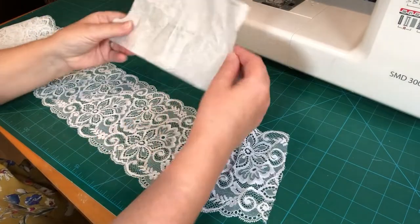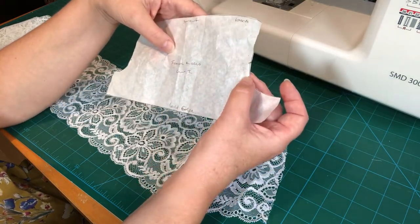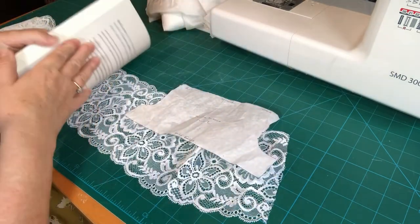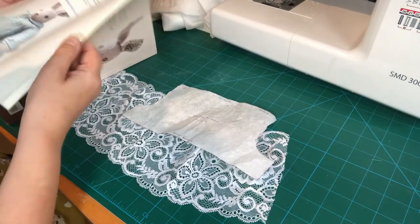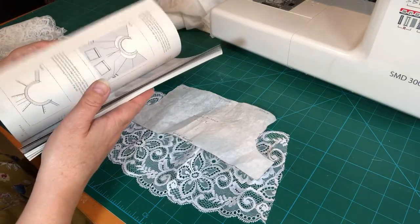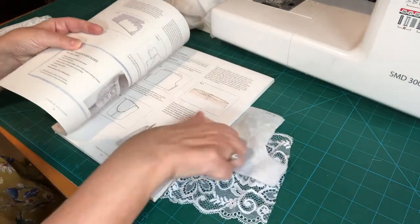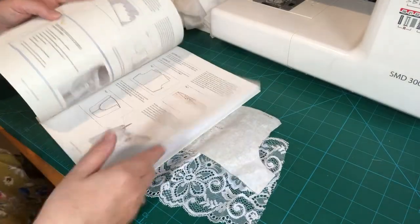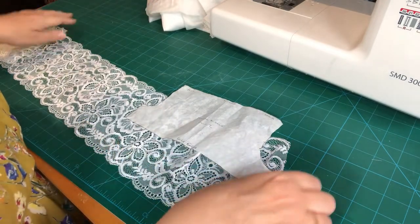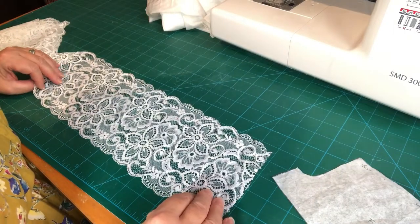We've traced off our pattern and made sure we've copied across our notches — one at the front and two at the back. Your pattern can be found in book one on page 46, with the pattern piece on page 126. There's just one pattern piece, which makes it nice and easy. Now we need to work out which is the right side and the wrong side of our lace.